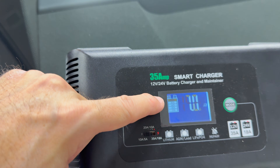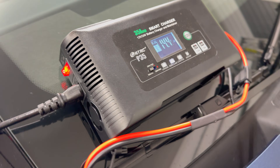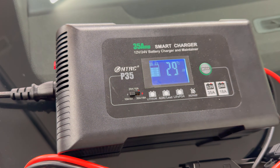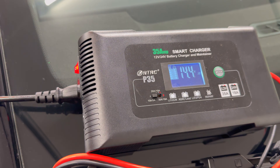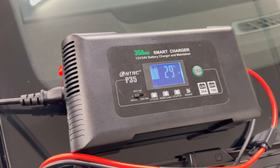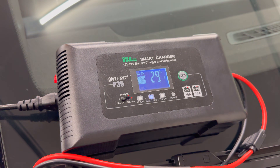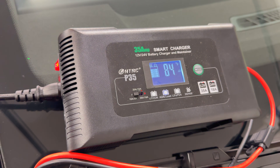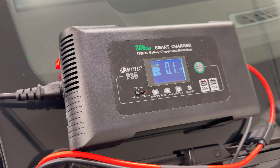Right now it's showing that the battery is somewhere between 90 to 100 percent. It will be a little noisy since there's a fan running to cool things down, but it gets pretty quiet once it finishes charging and goes into maintenance mode. Notice now the amps are down to four, and as the battery fills up you'll see the amps go even lower. It also gets quieter as it gets closer to being full.